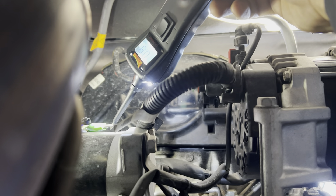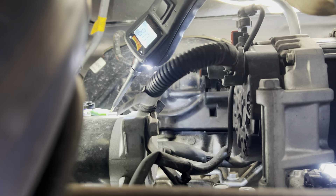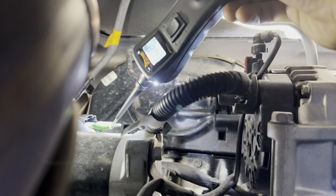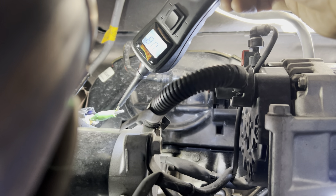I'm going to use my power probe here. It's a weird angle. Right now it's reading 0.8 volts — that's close enough to 1 volt. The battery might be a little low since I've had the key on. So 0.8 on the black and yellow. Now I'm going to test the violet and gray.